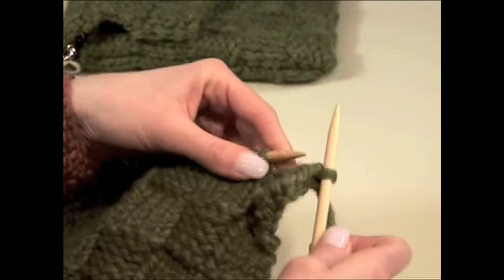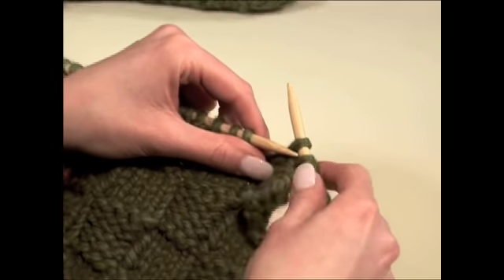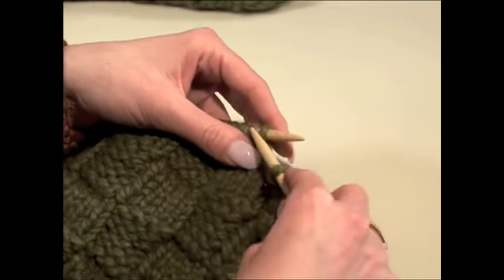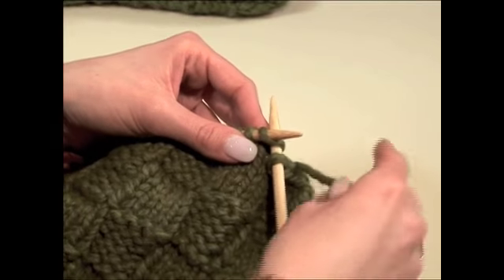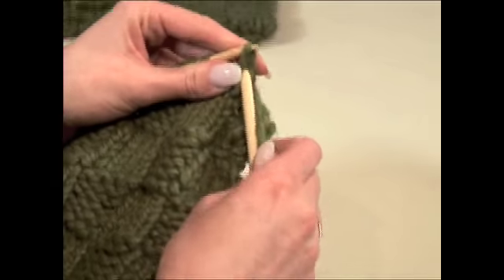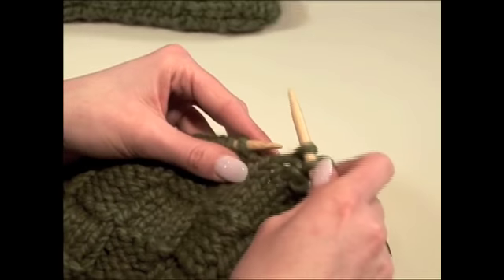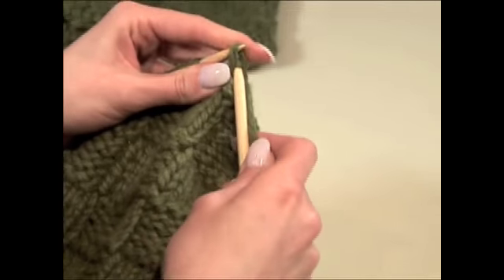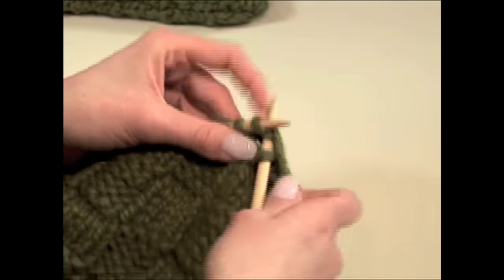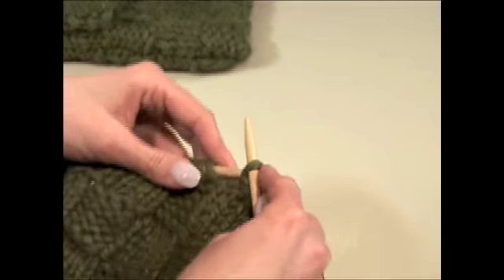Bring the yarn to the back and knit. Knit one stitch. We're going to slip the purl stitch over and off loosely so that our bind off edge isn't too tight. Knit the next stitch and pull the first stitch over and off to bind it off. Knit the next stitch, slip the first stitch over the second stitch loosely, then knit the next stitch and pull the first stitch over and off the needle to bind it off.